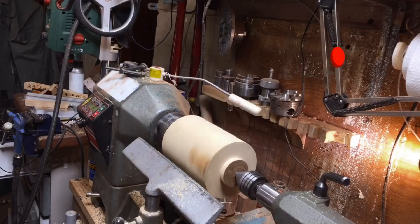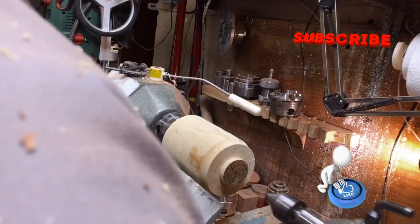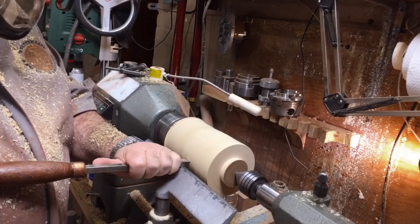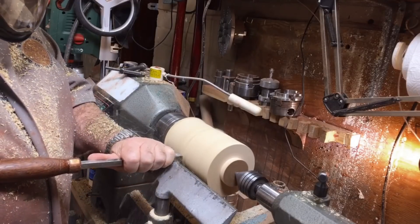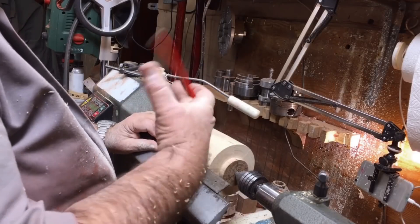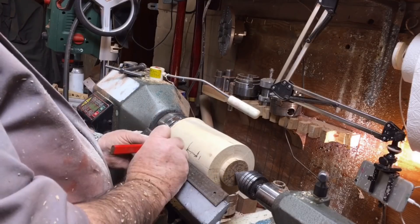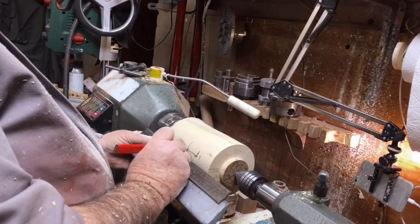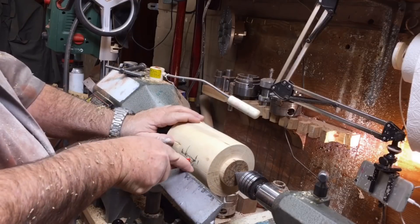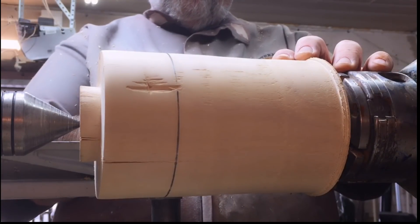Don't forget to subscribe and like my channel and to comment. The part you just saw was measuring the size of the pipe I'm going to use to put resin in — measuring the design I've got in my mind. I'm going to cut some grooves with the parting tool and then use easy tools to cut the grooves out completely.